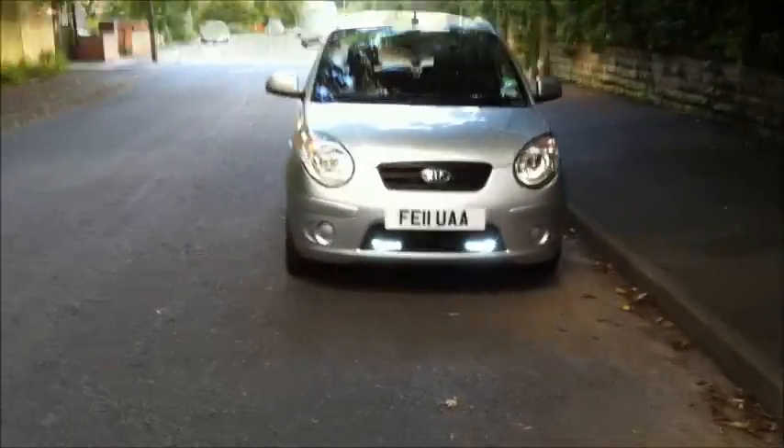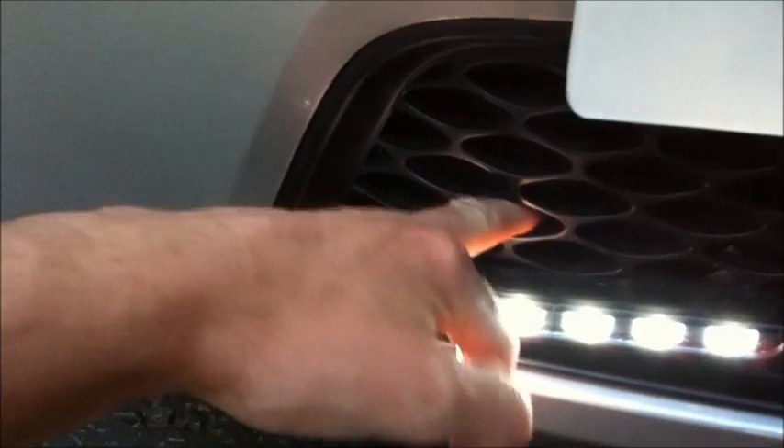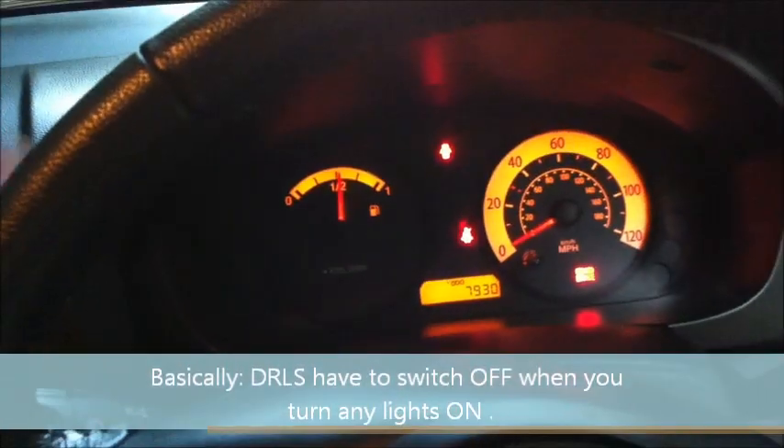Fantastic. So this is the DRLs — I've just screwed them on with a large bolt that goes through these vents nice and easily. So when the side lights are turned on, the DRLs should now be off. The side lights are on and the DRLs are switched off. When the full lights are on, the DRLs stay off.